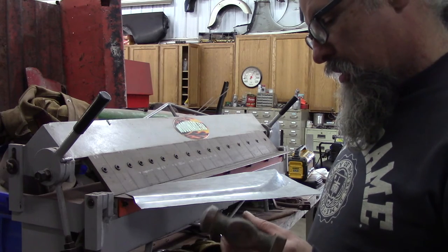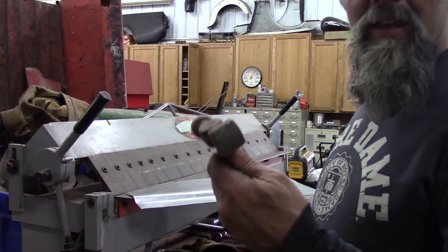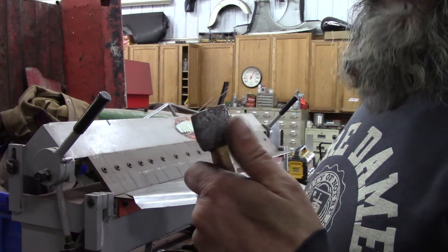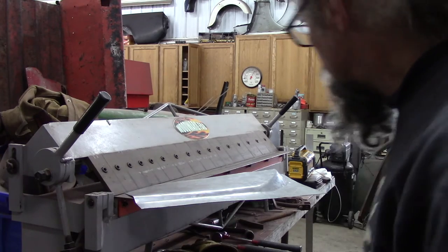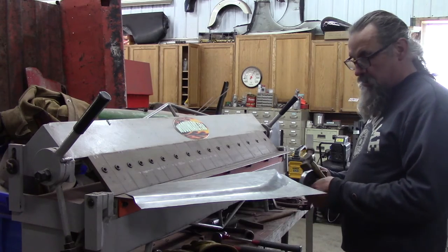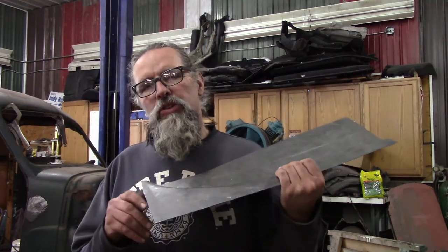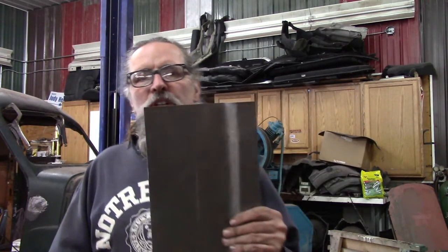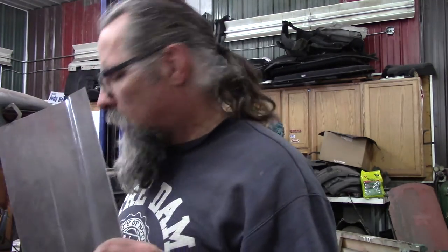One of my old body hammers I ordered from Napa some years back - it's still holding up. I don't even know the name on it. Oh, it's an Astro. It wasn't very expensive, but that face is all pockmarked and beat up. These Matic hammers seem to be a little harder - they're holding up a little bit better. So I think I've got these close enough - they're going to need some more tuning, but I also have to trim them because this whole part here is going to get cut to follow the contour, and then there's that pie-shaped piece that's going to wind up getting welded in.